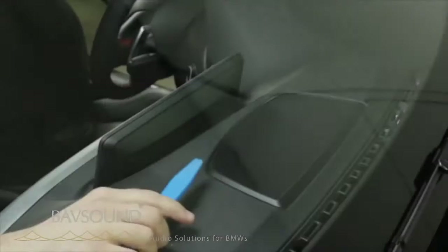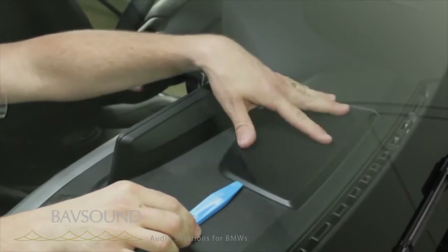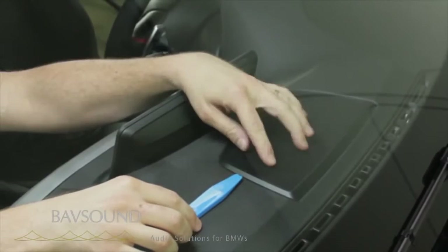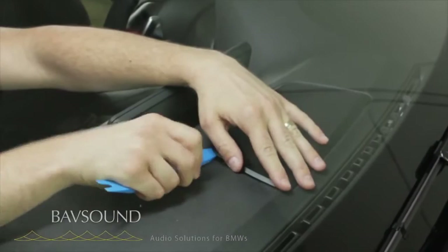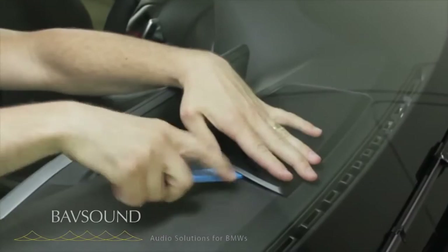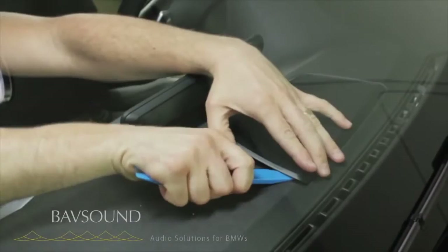We've knocked out the passenger front door, moving onto the center channel. We're in the four series — this is a hi-fi car. What we'll find under here is a single mid range driver. If you had the Harman Kardon system, there'd be an additional tweeter. So we're going to go ahead and take our plastic panel removal tool and very carefully get up under this edge like so, and we're just going to rotate and go around this edge, then lift up.